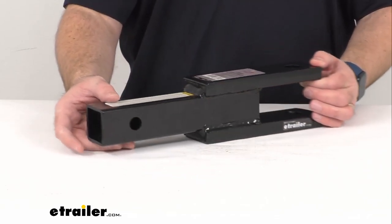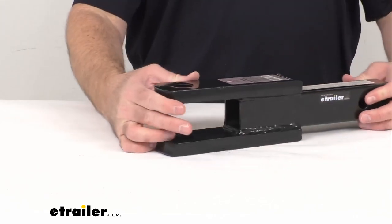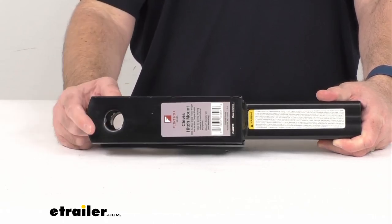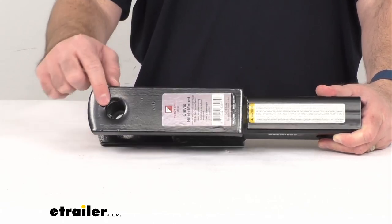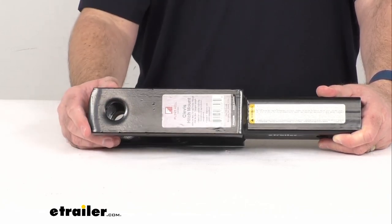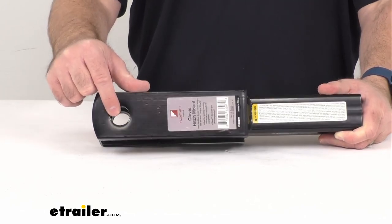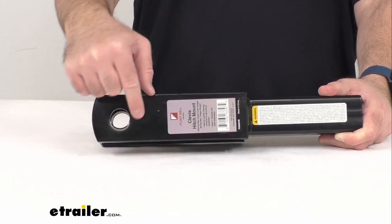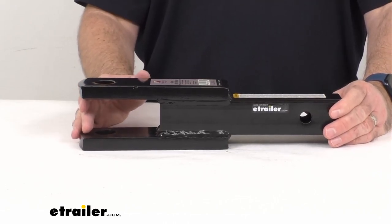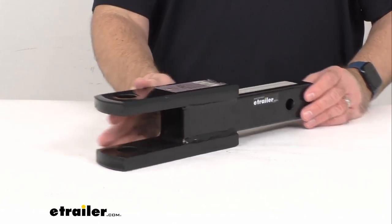Just use a one-inch diameter pin for simple hookup, and that pin is sold separately. This platform with the hole can also be used as a ball mount for standard towing — you just want to make sure that whatever size ball you use has that one-inch diameter shank that can slide through and be mounted there.